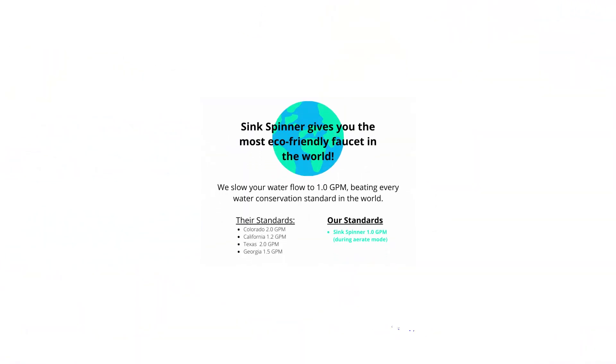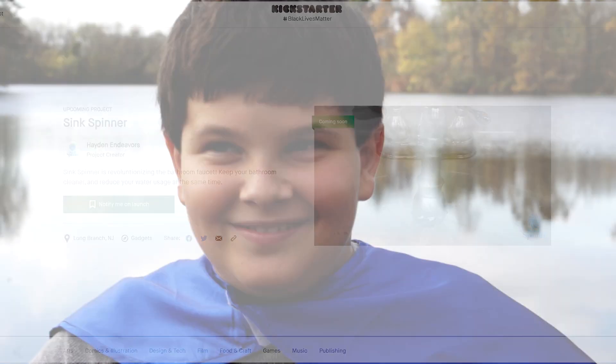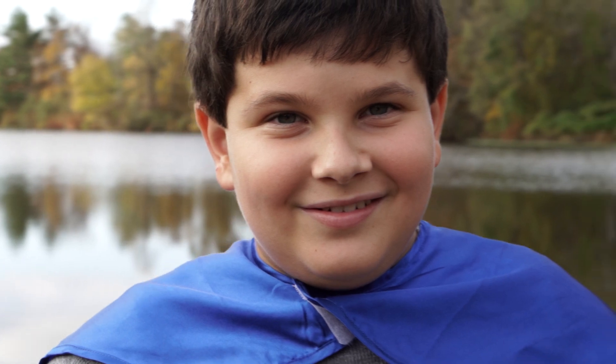To move to the next phase requires expensive tooling and the capital to buy our materials and components at a volume discount. By backing this Kickstarter campaign, you could be one of the first people in the world to join the sink spinner revolution. With your help, we could change the world, one sink at a time.